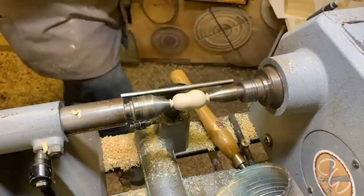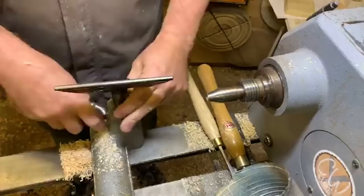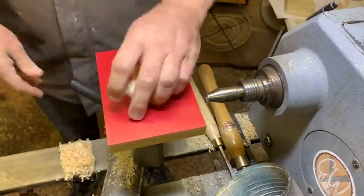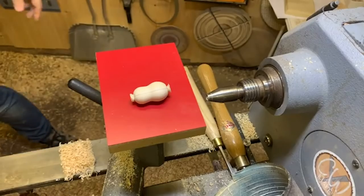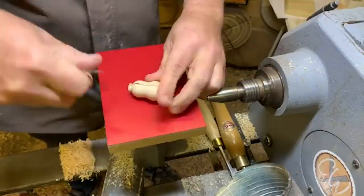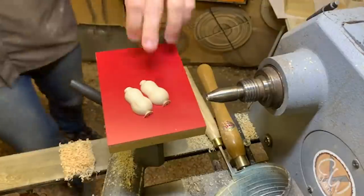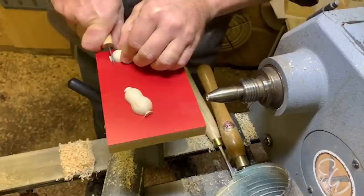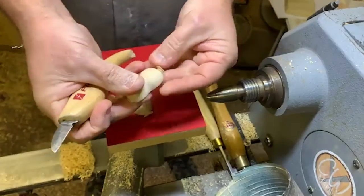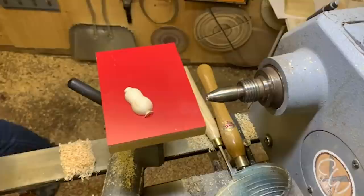The great thing with split turning is you only have to turn once and you get two identical pieces. Just use the skew to clean up a little — helps the finishing afterwards. To split them, just be very careful: use your sanding lock as a surface to work on, then use a little carving knife and just split down the line. There are your two feet.